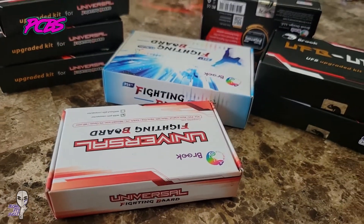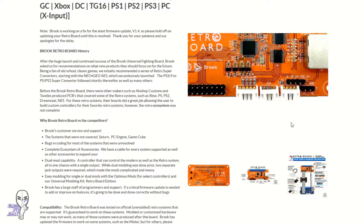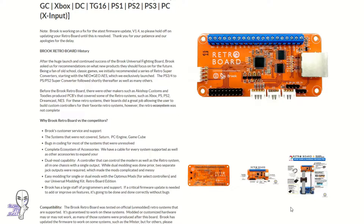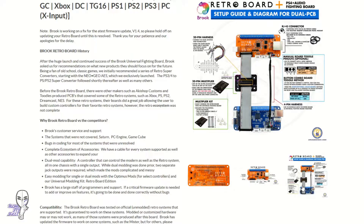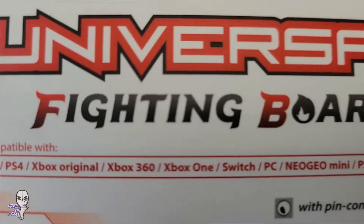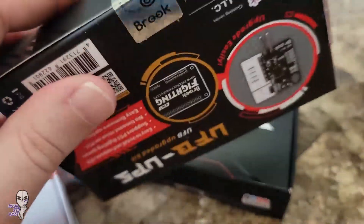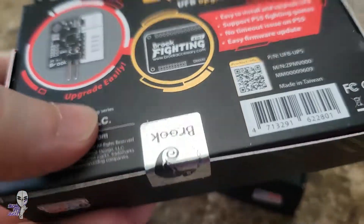The PCB is the brain of the fight stick and allows you to play on various systems. There are retro boards to enable play on older consoles, and then the universal board covers most of the big consoles still being used at the tourneys of today. An exception is the PS5, and you'll probably need a daughter board to play your favorite games on that system if you're using a custom stick.